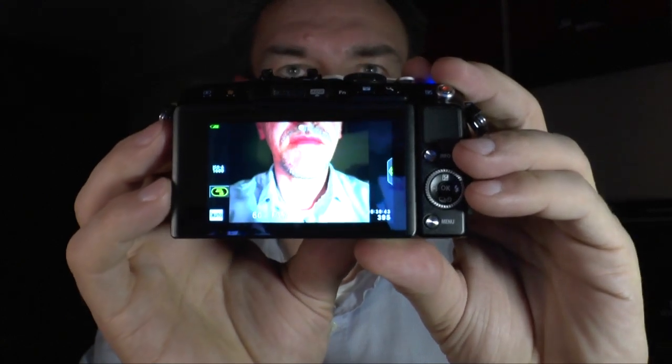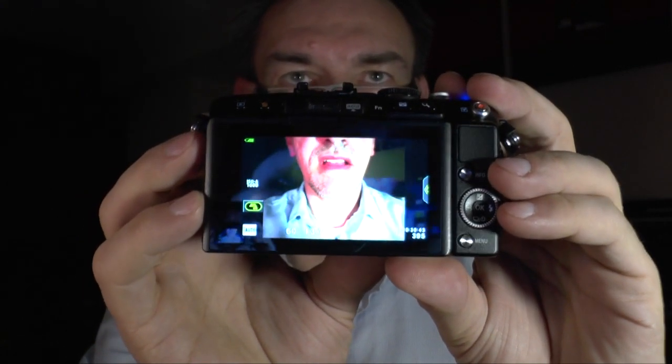One more thing: on top there's the video button, so you can always start a video without having to turn the dial to video mode. At any time you can press the button and start recording.